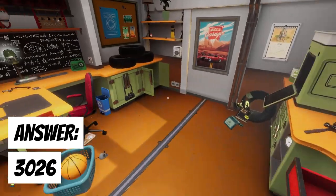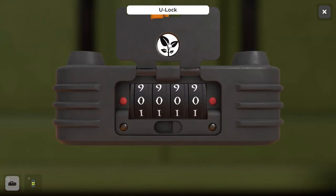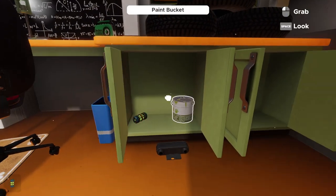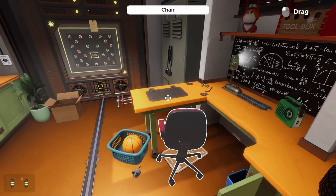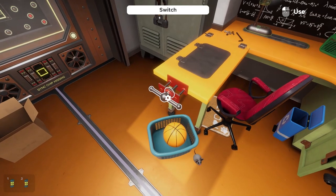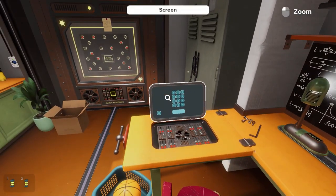Now that we have 3026, we turn to the U-lock with the plant symbol and enter the combination. Open the cabinet door — we don't need the paint but we do want to pick up that second battery. Now hit the vise, which acts as a switch and lifts this desk lid.